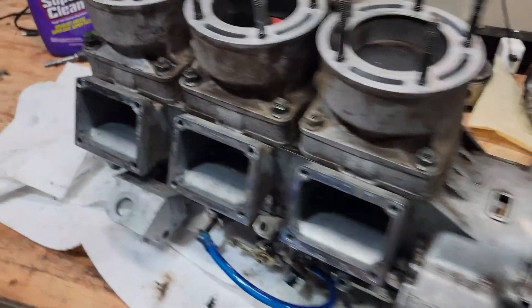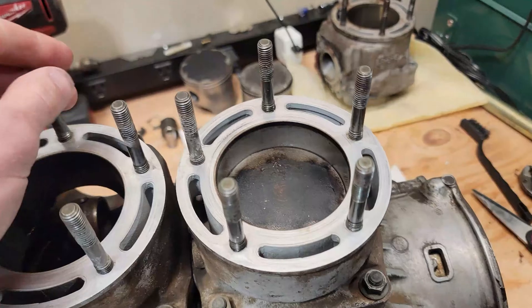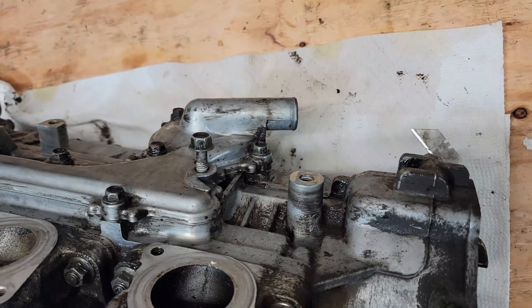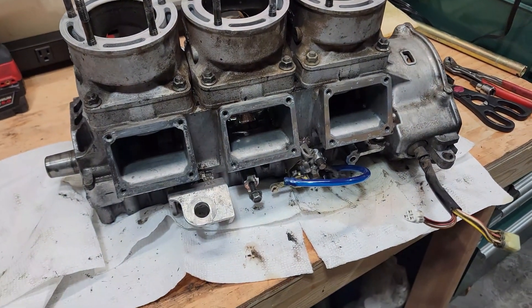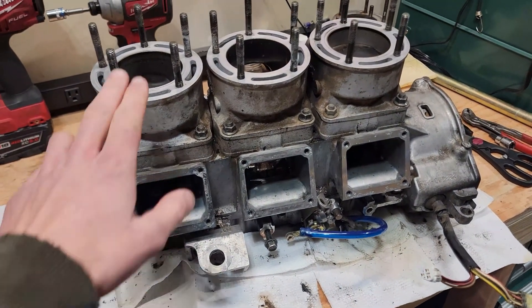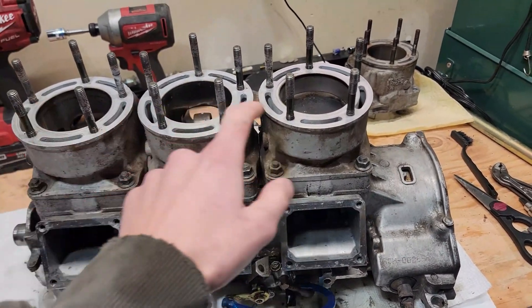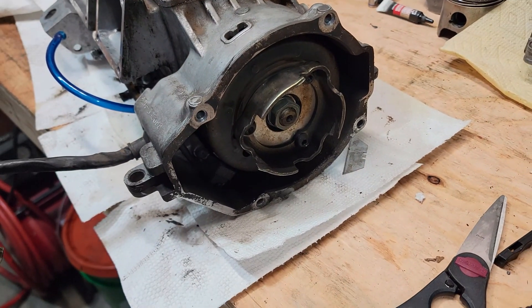I got this thing pretty clean, though I wasn't able to get it as good as I'd like without a pressure washer, but definitely a lot better. Now that it's clean, we're going to keep stripping it down. We're going to take off all these jugs, pull the pistons off, and also pull the flywheel.